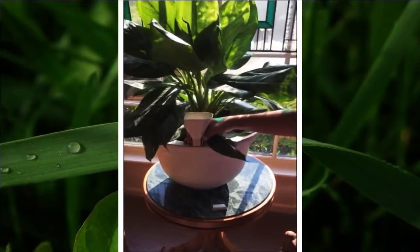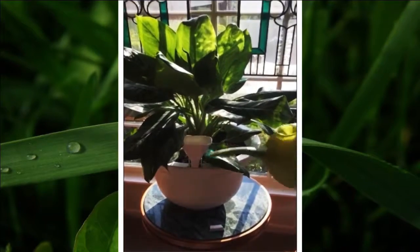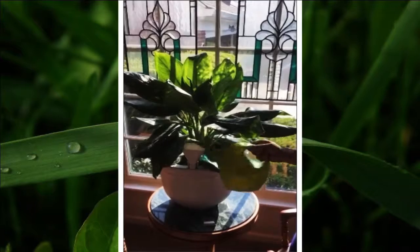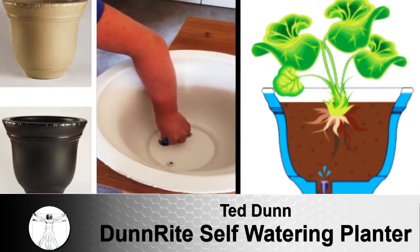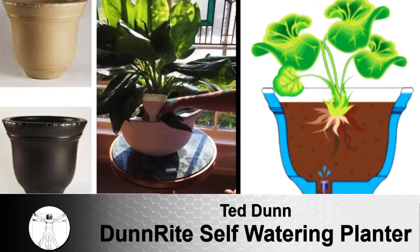Dunrite's new self-watering planter can be used anywhere that is not exposed to rain, and can let your plant go up to two months without watering. The Dunrite planter can go this long because it stores water in its side walls, as well as its base, and because our special air stone slowly releases water into the soil.